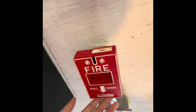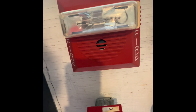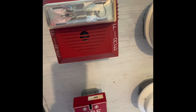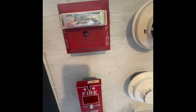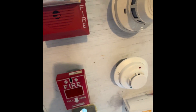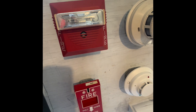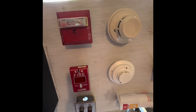Very nice pull station — it's easy to pull and everything. And above it is a Wheelock NS, a traditional one I call it. I have a GameWell version of the NS that I bought a couple years ago from a guy I follow in New England who has a collection of GameWell NS.